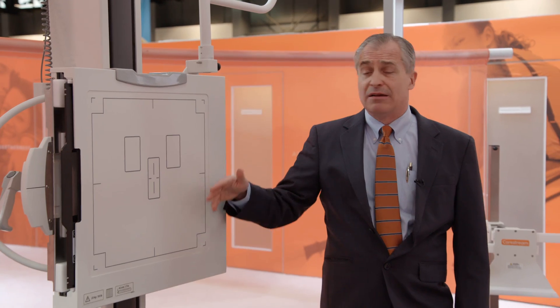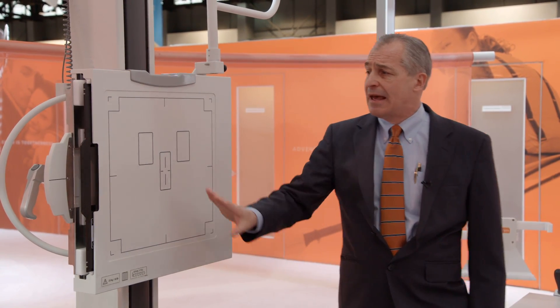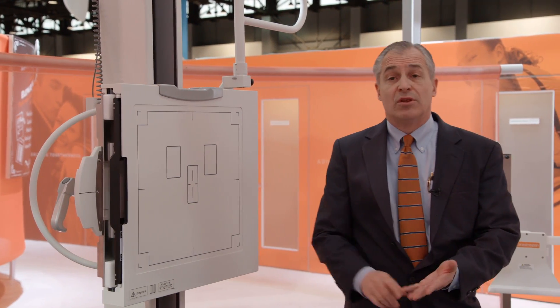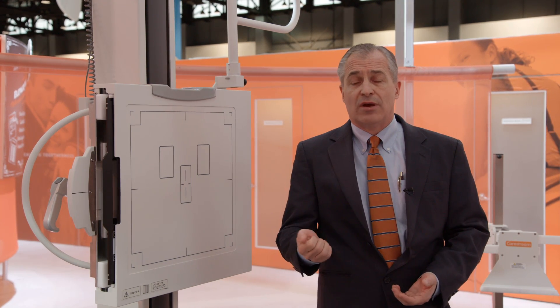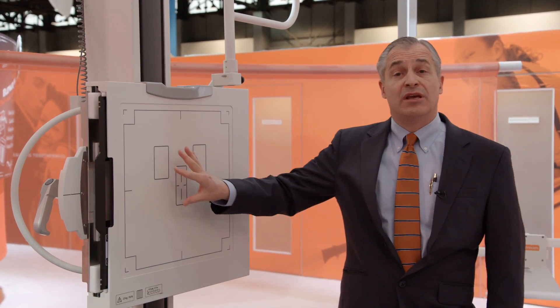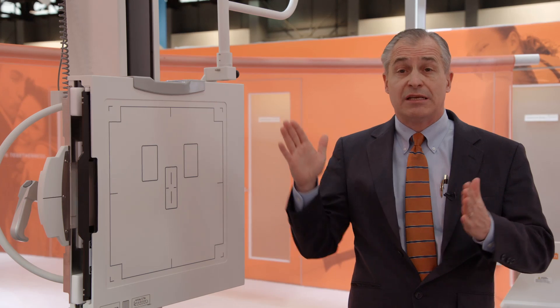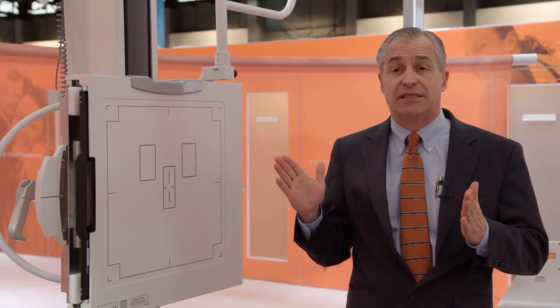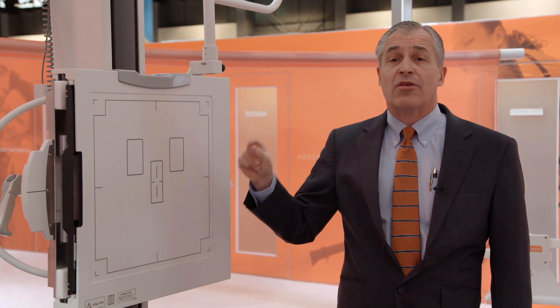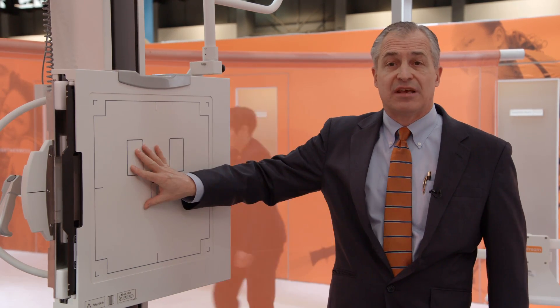Coming over here, we also have a wall stand. We have many flavors of the wall stand — this is the plain wall stand, and we also have a tilt version. It has a full complement of bucky trays, as does the table. You can get it with the rotating tray for the detector, traditional analog buckys, as well as the intermix bucky, which allows you to put both a 17x17 or 43x43 centimeter detector, and also a 14x17 or 35x43 centimeter detector in the same bucky.